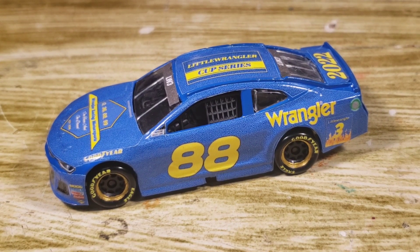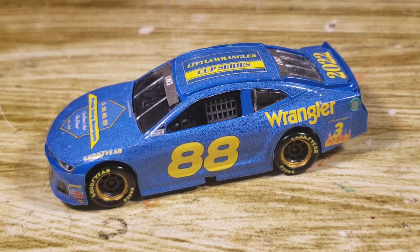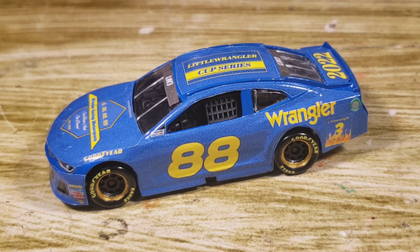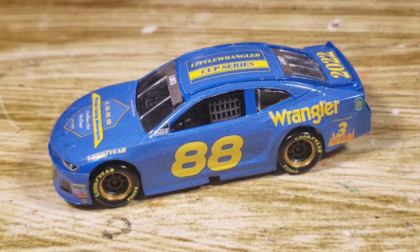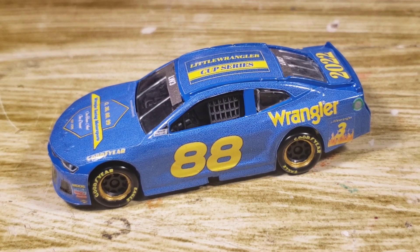Hello everyone and welcome back to another custom diecast review. I know I missed my 3 o'clock upload again today — I do apologize — but that just means you'll have one at 7:30, so no worries. You've got this one at 5, hopefully. I think I'm a little late on the 5 o'clock upload, but hopefully we can get this review underway.